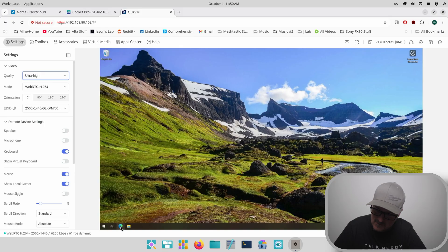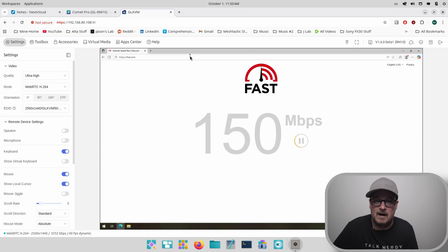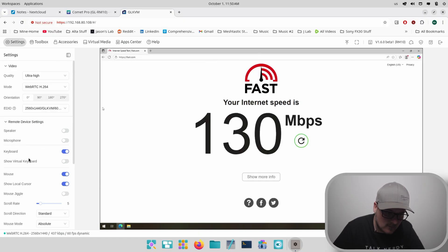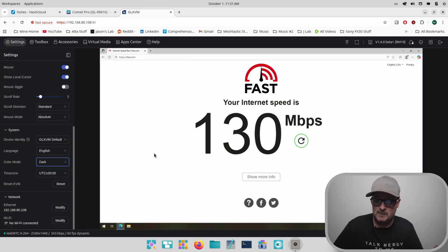Let's see what we get on a speed test — Fast.com. I'm watching it and it's like instant, almost no delay. We've also got speaker and microphone, which is good to have. There are keyboard shortcut options and a virtual keyboard. And we can switch to dark mode in the color settings — which gives us a dark interface. Pretty sweet.